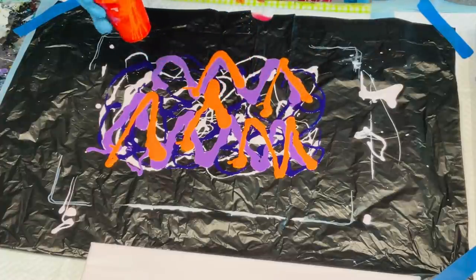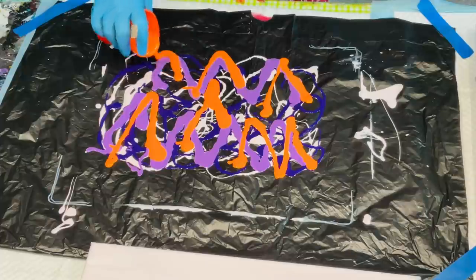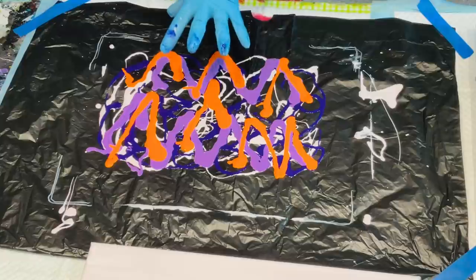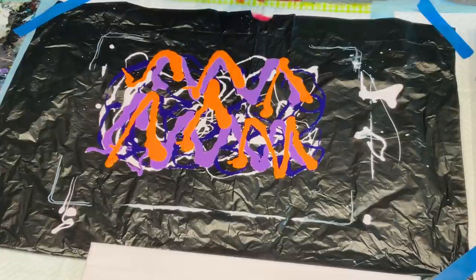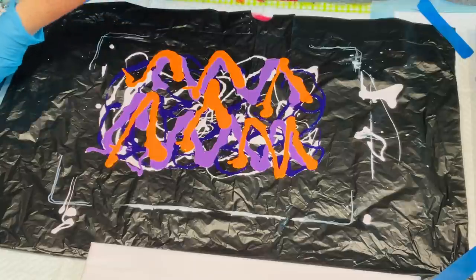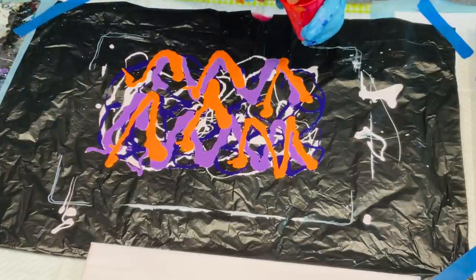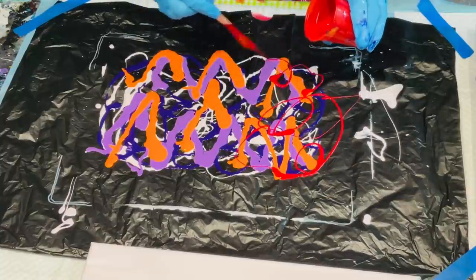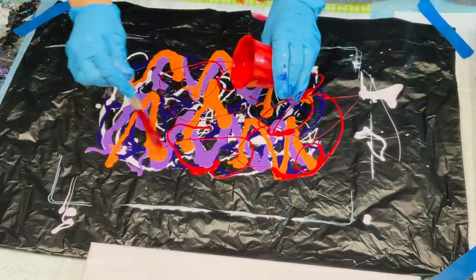These colours are lovely together and I'm hoping that the scrunched garbage bag gives it a lovely textured effect on the finished canvas. Scrunch your garbage bag up well. This is cool red — I just have a little bit left of this so I'm going to use it.